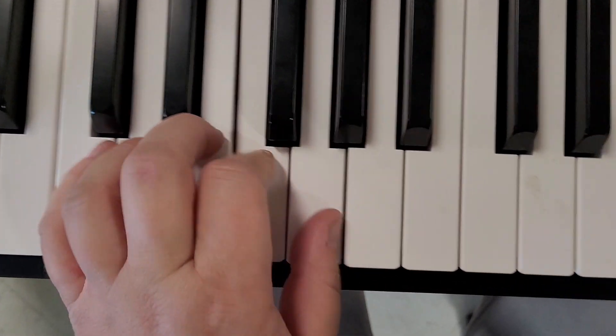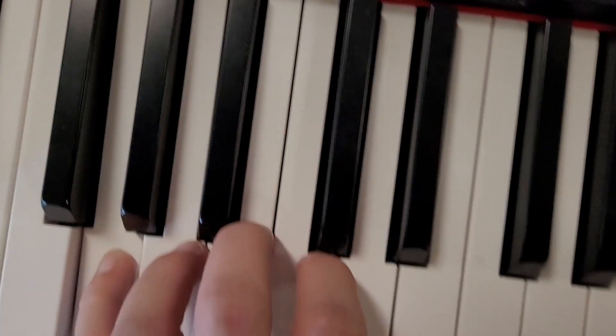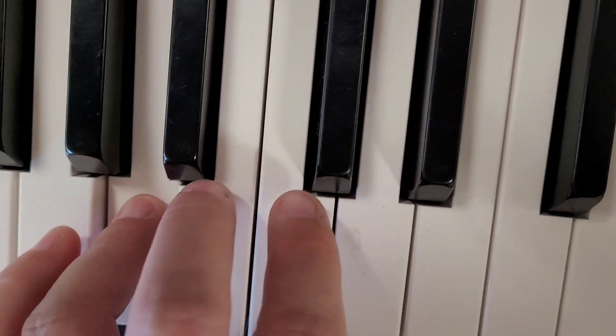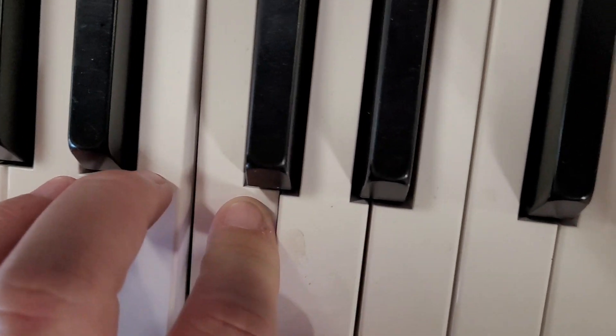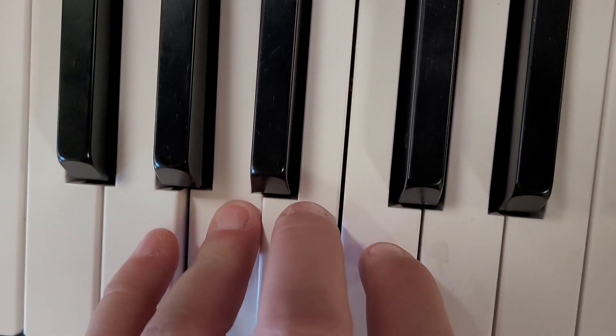And then if we move down here where we were with C, for your left hand — here's G, C, D, E, F, G — move your pinky there, and then we have G, A, B, C, D, C, B, A, G.